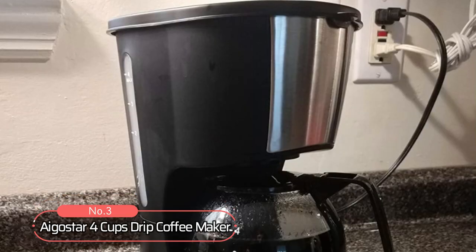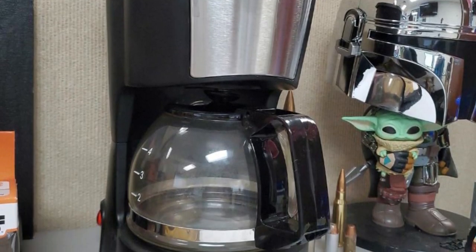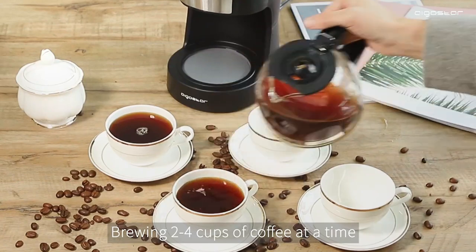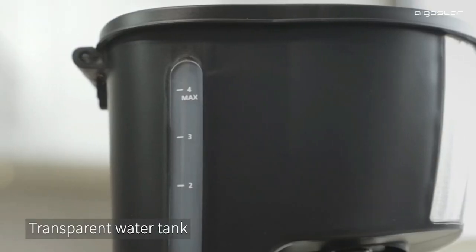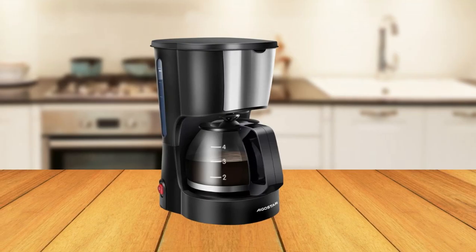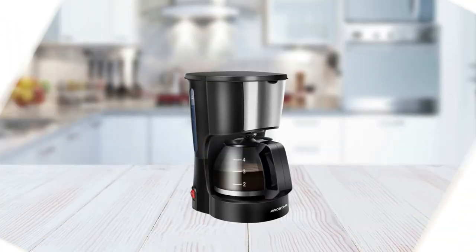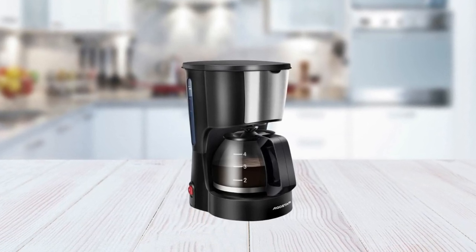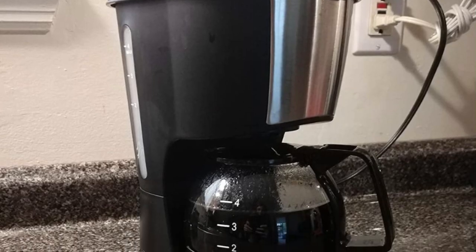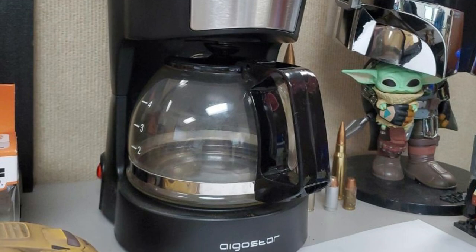At number 3 on our list is the EgoStar 4 cups drip coffee maker. This coffee maker has several features that make it stand out from other machines. It has a 600-watt motor that heats up quickly and can brew 4 cups of coffee in minutes. The visible water tank helps you know when to refill the reservoir and when it's full. Additionally, the warming plate keeps your beverage hot for hours after brewing without burning it, making it great for multiple cups throughout the day or sharing with family or friends. The reusable filter can be used repeatedly without buying disposable paper filters, which saves money in the long run and helps reduce waste in our environment.